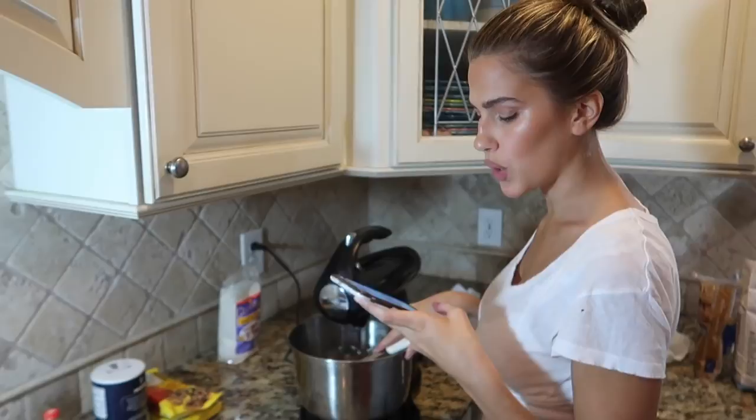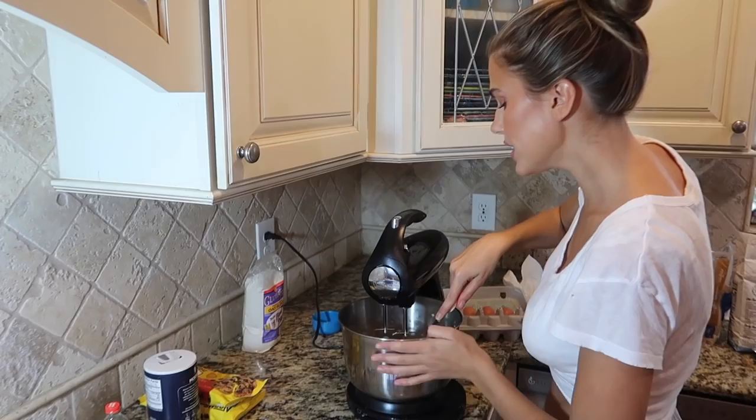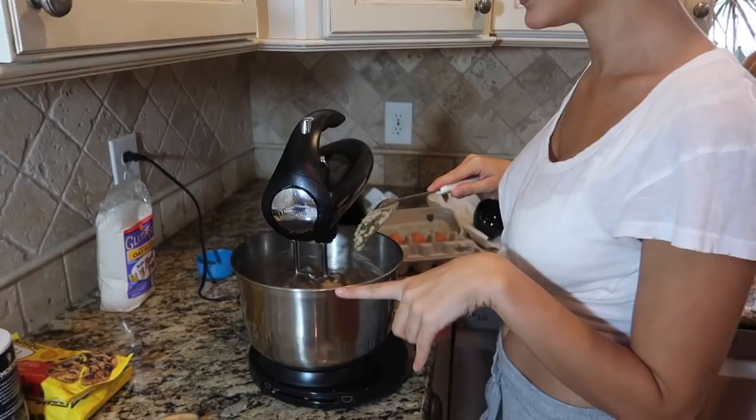While I mix this together, I'm gonna answer a couple of questions you guys sent me on Instagram. You asked what's my favorite color — it's either white or light pink. When did I start modeling? I started modeling when I was 15 years old, here in Houston. I worked part-time while I was in school, then went full-time in the summers working in Europe, then LA, then New York, and eventually moved to Los Angeles. Okay, I think this looks pretty good!